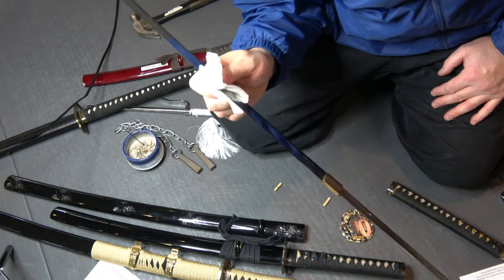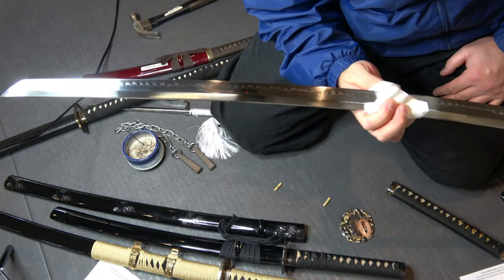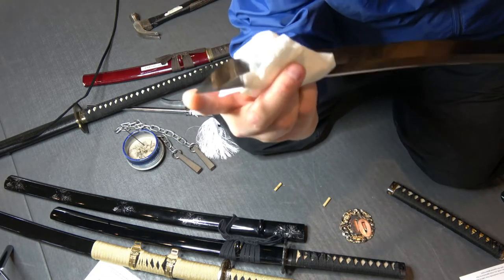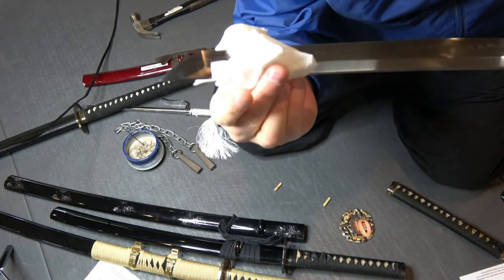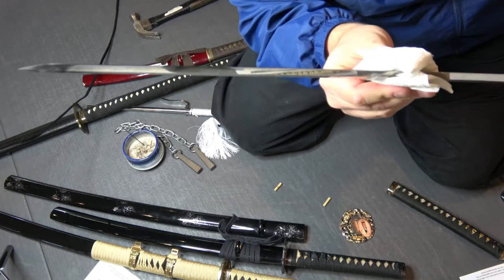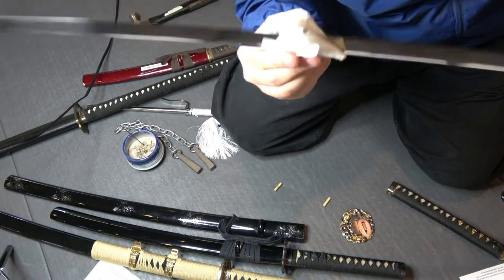This is a handmade, hand-forged blade — it's a beautiful blade, a standard katana. Up here is the kisaki, which is the tip of the blade, and each of these is quite unique. You have the boshi here — as in boshiken — that's the part here. You have the ridge line, you have the mune, the back of the sword, which is the spine.